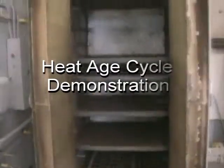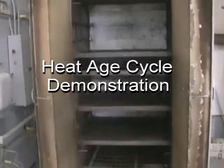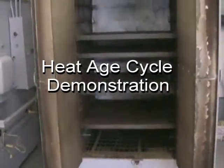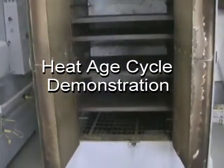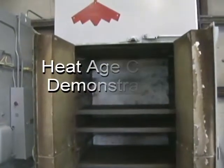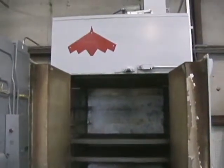Next, I'll demonstrate a typical heat age cycle. The operator would simply open the doors, load the parts into the racks, close the doors, proceed to the control console, choose the appropriate alloy and temper, and the system will automatically configure the appropriate heat age cycle.